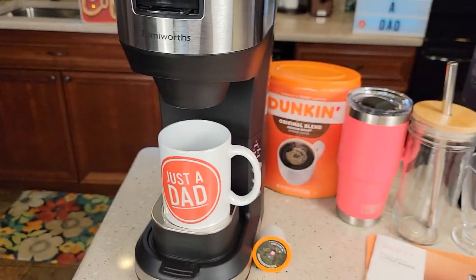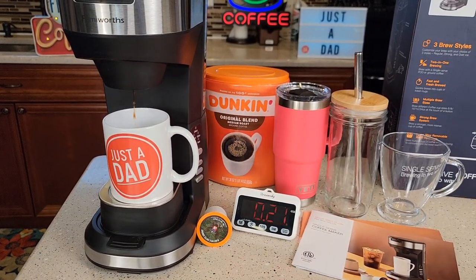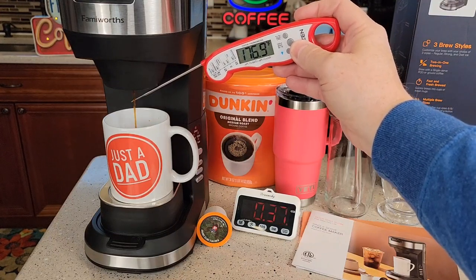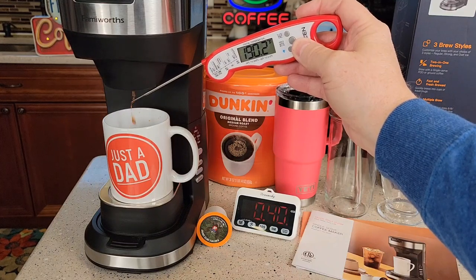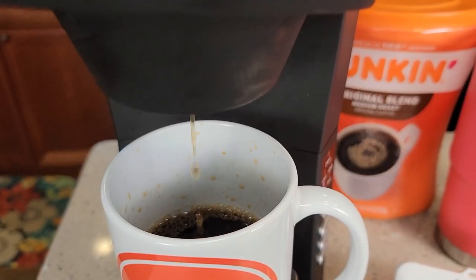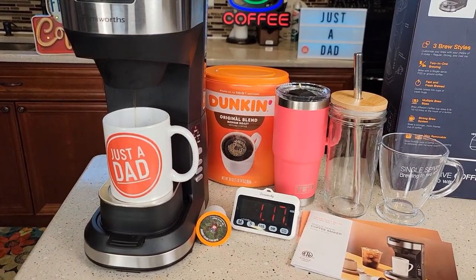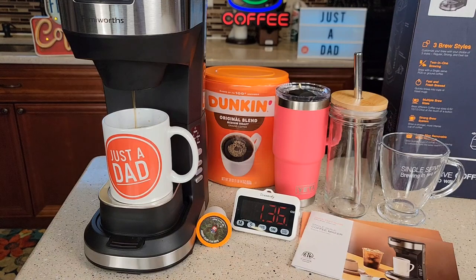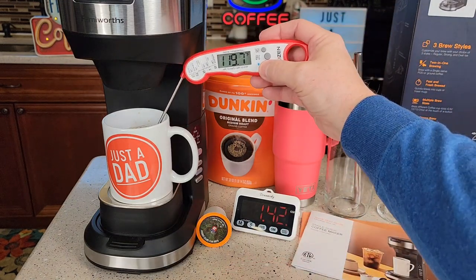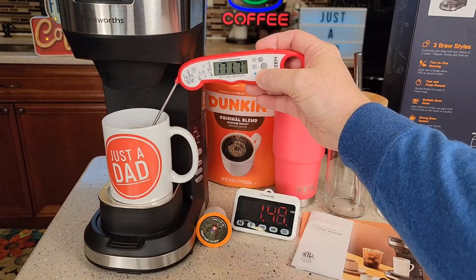It does start brewing right away. It only took about 20 seconds for coffee to start coming out. It starts out around 185 degrees and ramps up really quick — I see almost 200 degrees towards the end. There's 190, 194, 195. The coffee smells really good. It's got a nice even stream and I'm not getting a lot of splashing. It took about a minute and 40, almost two minutes, and we end up with a very hot cup of coffee, about 171 degrees.